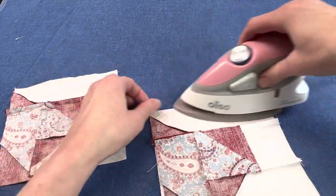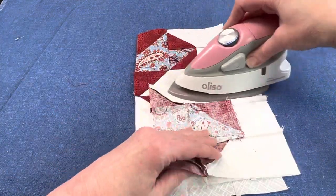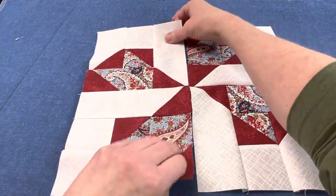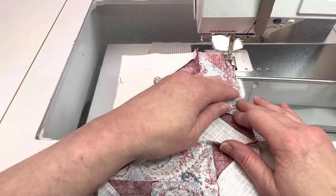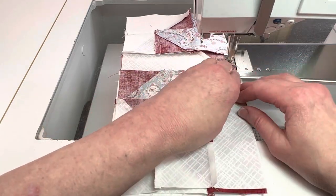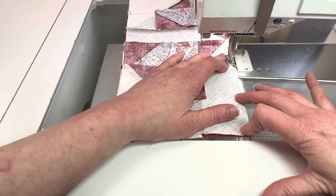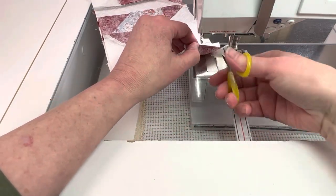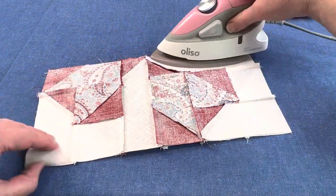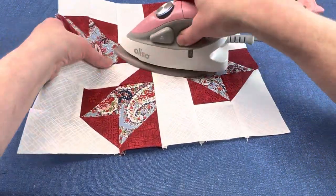Press both of the half blocks the same way — pressing towards that light rectangle. One last seam and this block is finished. Press this last seam to one side; you could press it open if you prefer. This block should measure 12½ inches by 12½ inches and will finish 12 inches by 12 inches in the quilt.